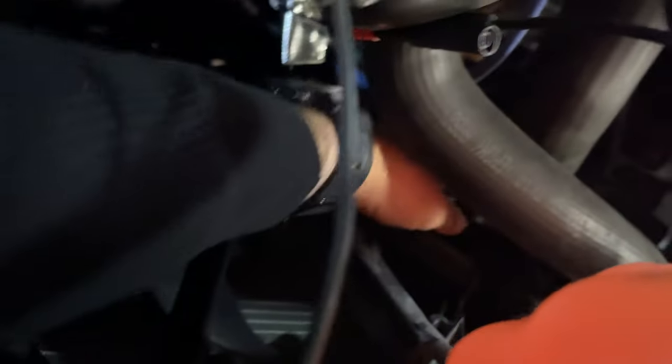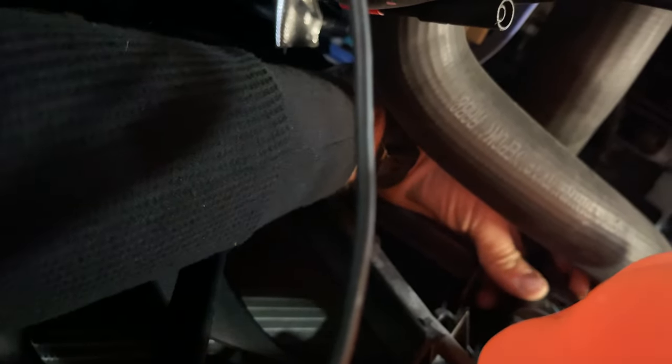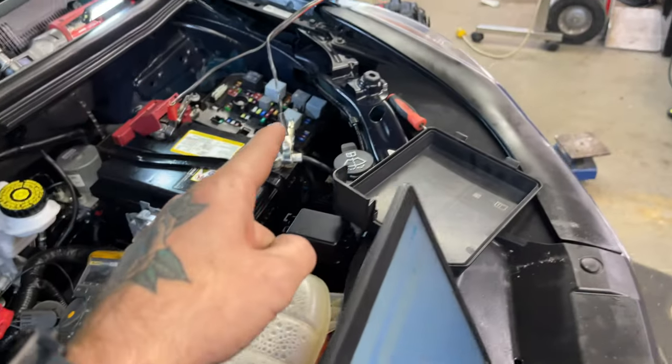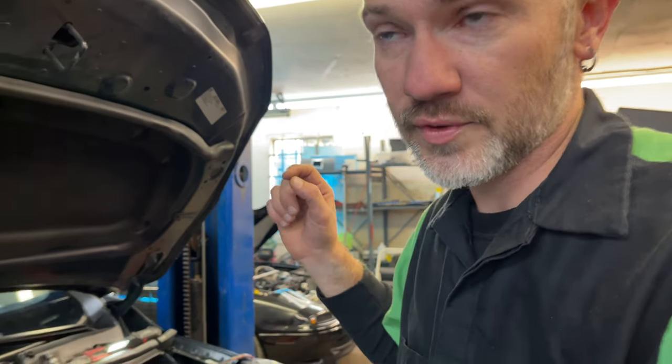I kind of feel like they're not going to, but let's see. Nope, they did not. So we definitely have a bad fan. And did the bad fan burn up our circuit board a little bit? Let's get that out, take it apart, and see what we find in there.